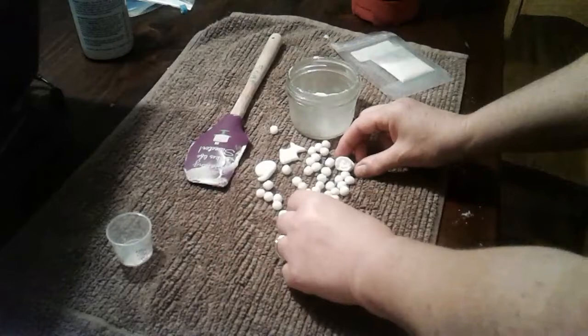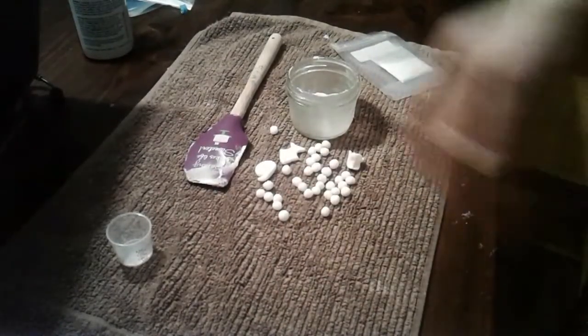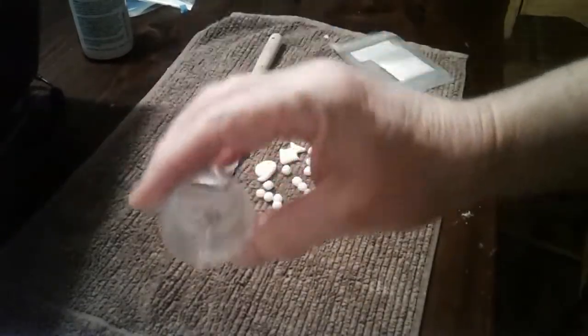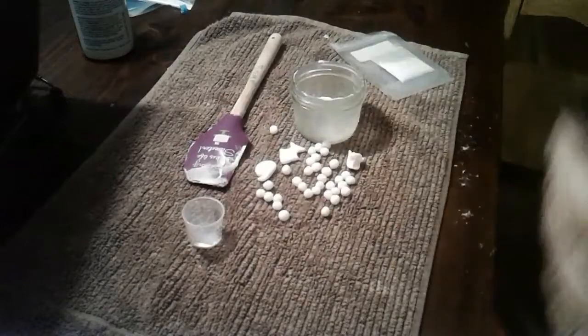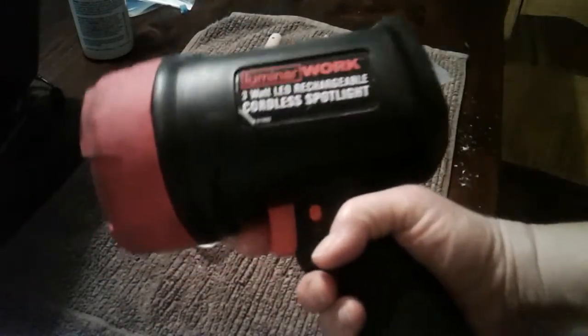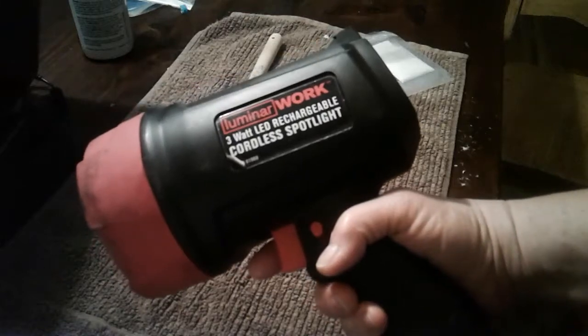I don't have a whole lot of light on in my room right now where I'm doing this filming. This is the container I mixed the stuff in, this is where I did some weighing out, and this is my spatula. I brought out this Harbor Freight Numenarch Work Cordless Spotlight with a 3 watt LED.